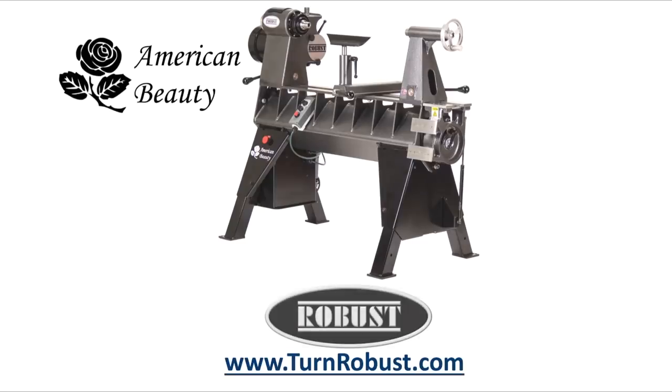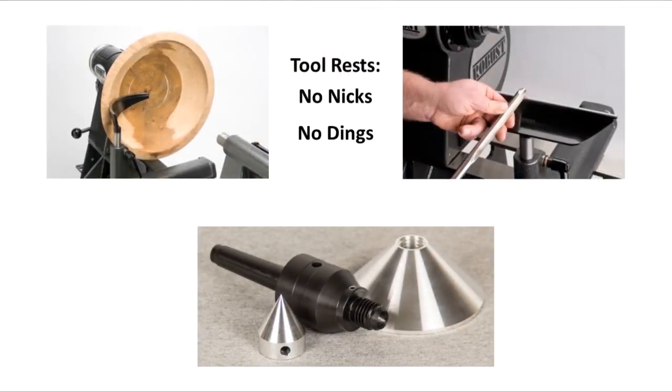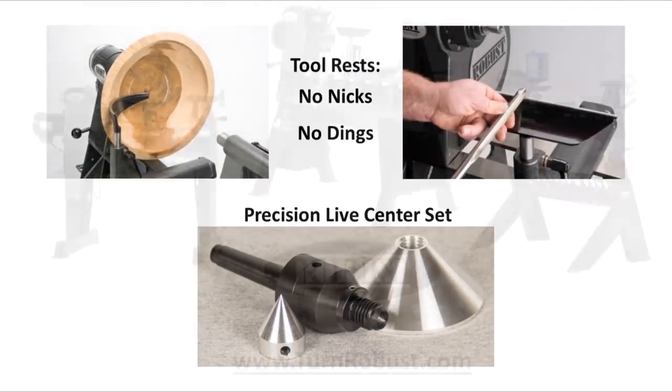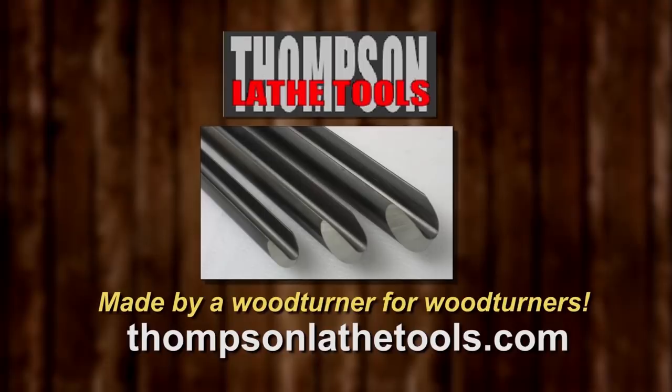Tim's American Beauty was made by Robust Tools, America's premier lathe manufacturer. Quality hardened tool rests and live centers too. Robust — built to turn wood. Enjoyed for a lifetime. Thompson Lathe Tools — welcome to a new level of professional woodturning tools. Made by a woodturner for woodturners.